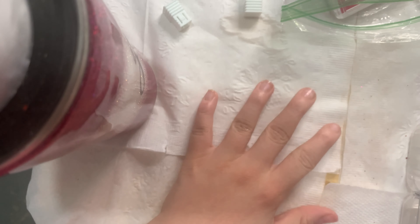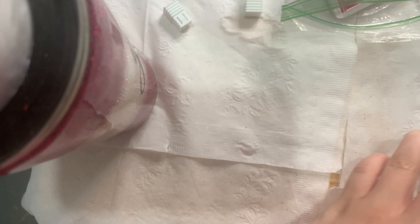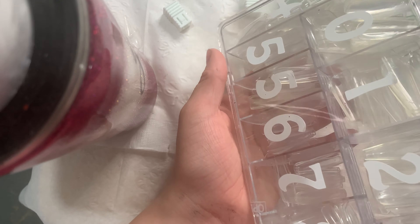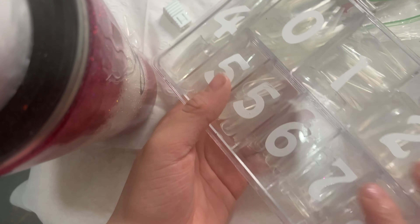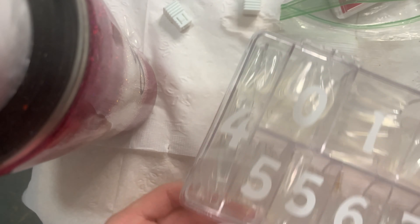I've finished putting the primer on my nails to help them last longer and so the glue doesn't get stuck. Now I'm going to use these nail tips — I'll insert a picture of which ones these are. I put number stickers on them so I don't get confused. I think I got the stickers off Amazon but I know the dollar store has them too. Now I'm just going to pick my sizes.